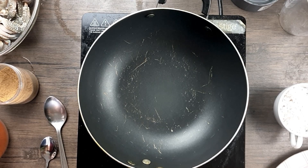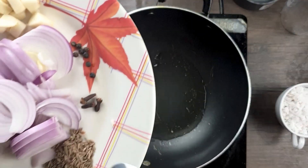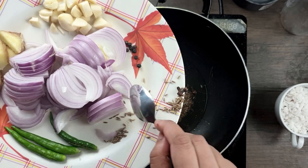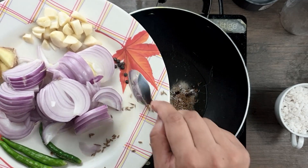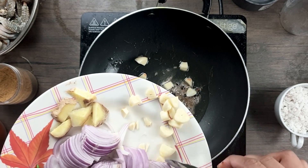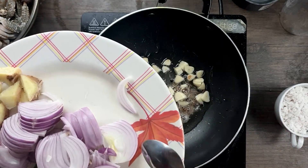To prepare the curry, we will first dry roast the masalas and then grind them. Take a pan, heat it, pour in some oil, and once the oil is heated add the cumin seeds, the cloves, and the peppercorns. Then add the garlic — no need to finely chop it since we'll be grinding it later.